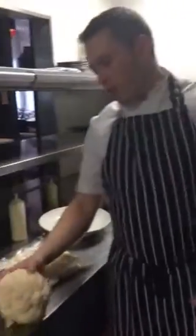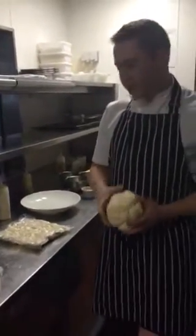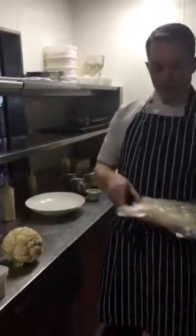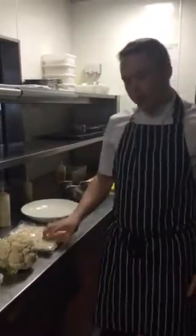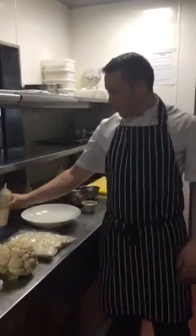So here we have our cauliflower which is supplied to us by our Inspire Fresh Direct. What we've done with that is chop it down and pack it together with a bit of cream. We put this in a pot of water until the vegetable is completely cooked through and then we blitz it and we get a cauliflower puree.